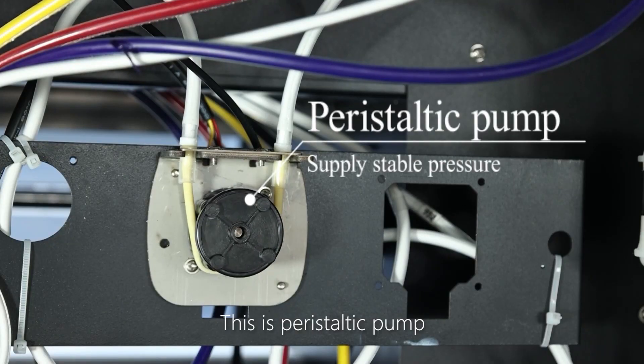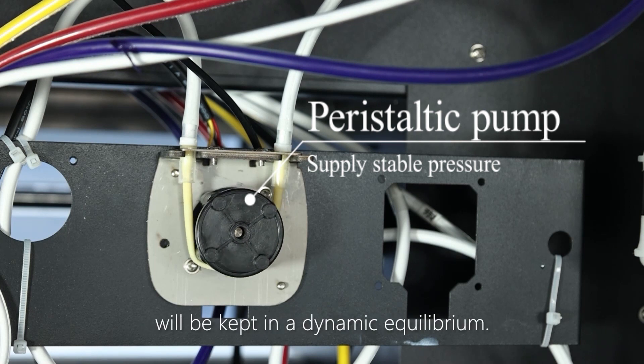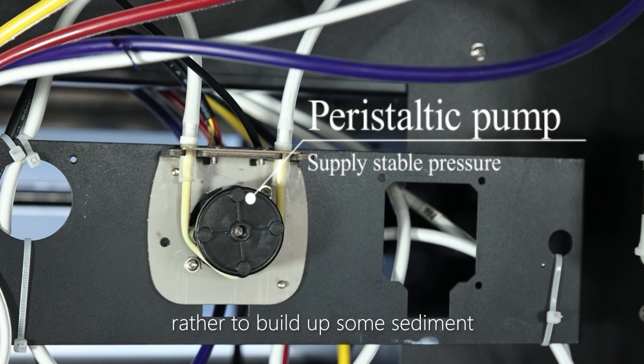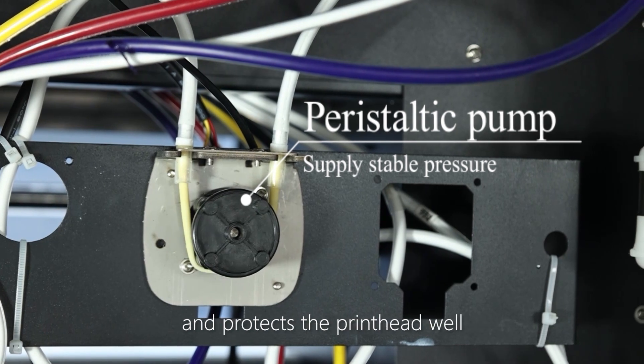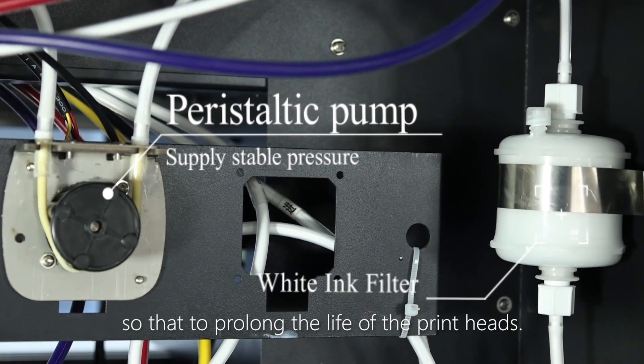This is the parasitic pump. With it, the pressure of the white ink tube will be kept in a dynamic equilibrium, so the flow of the white ink will always be smooth rather than building up sediment. Our patterned white ink constant pressure circulation system can prevent the white ink from depositing, protects the print head well, and prolongs the life of the print head.